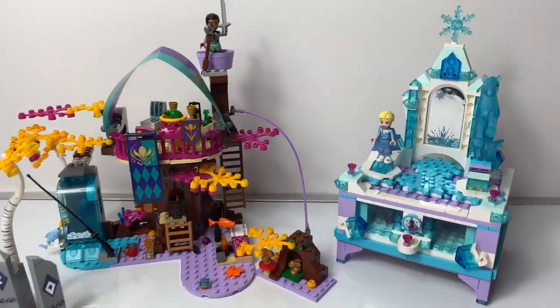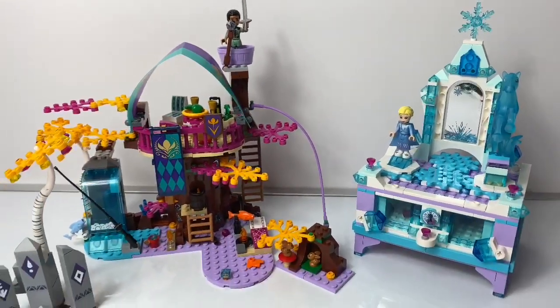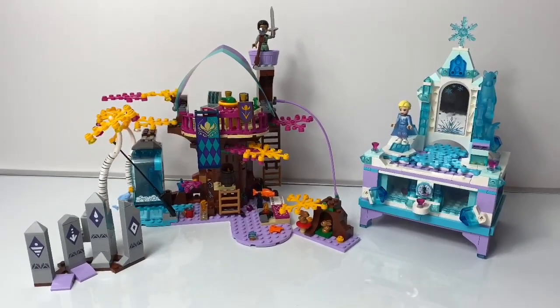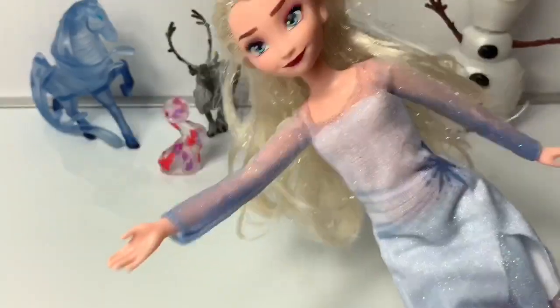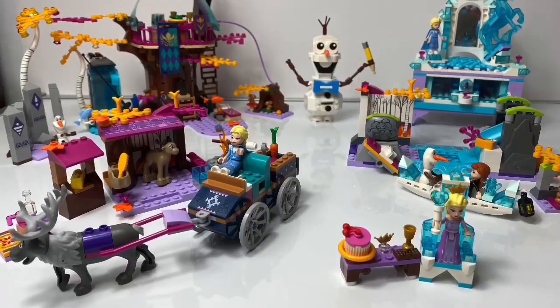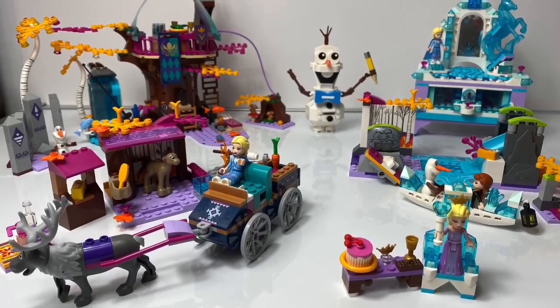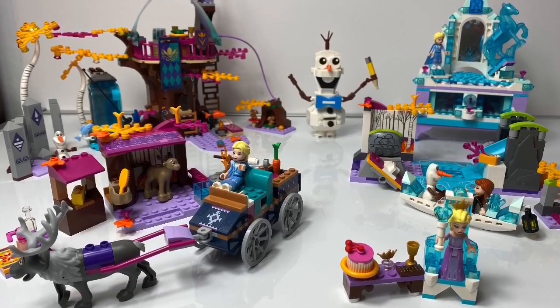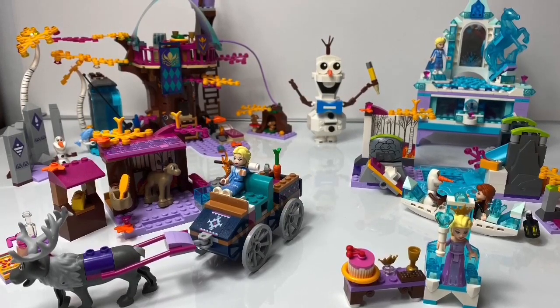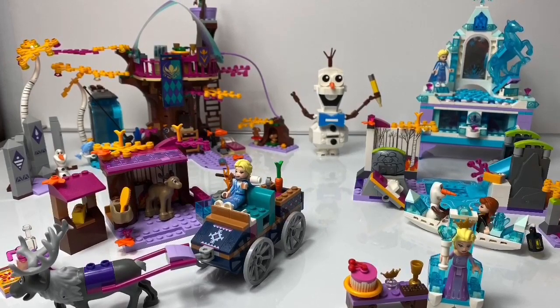On Fun Toys Mundo, you can check out the speed building videos of both of these Frozen 2 Lego sets. And don't forget to click the subscribe button — the one down here, click the red button. Thank you for coming to Fun Toys Mundo. Make sure to click subscribe so you can see more fun toys. And check back so you can see all the toys and get a closer look. Until next time, friends. Adios, amigos.